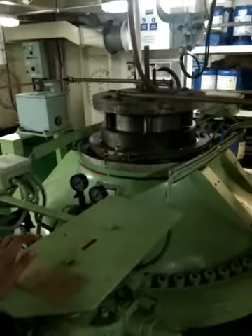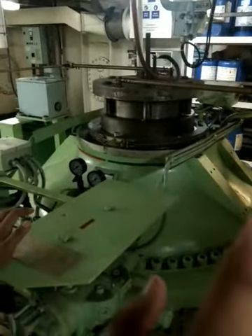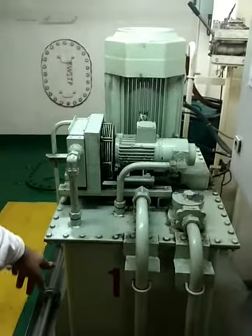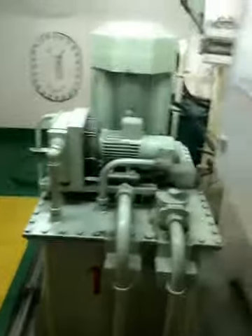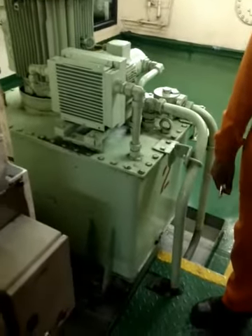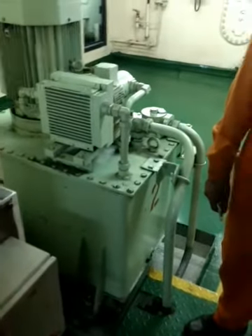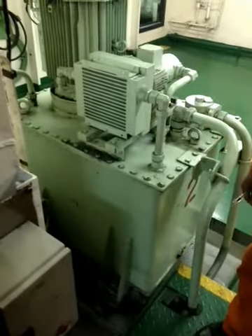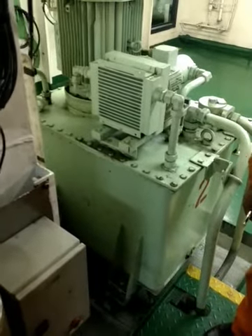The emergency generator will be giving power supply to one pump, not both. There are two pumps and two separate tanks — one pump with one tank on one side, another pump and another tank on the other side. You should know which pump the emergency generator is supplying, and accordingly you start that pump.